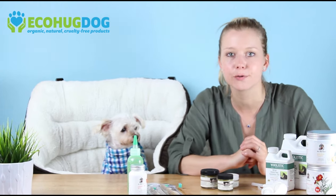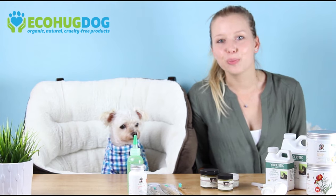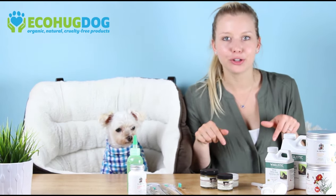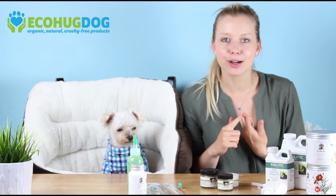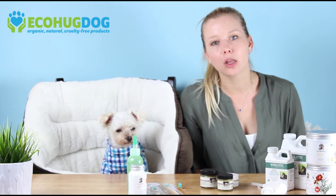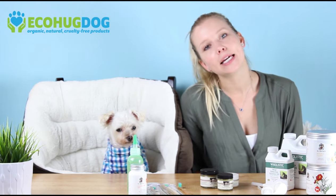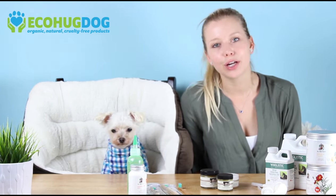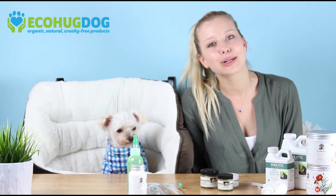And this will cover our series for senior dogs. I hope you guys found this helpful and enjoyed the series. Make sure you follow our YouTube account, give us a thumbs up, find us on Facebook at EcoHugDog, follow us on Instagram at EcoHugDog, and visit our website EcoHugDog.com. We look forward to making more videos with Charlie and his two little sisters.